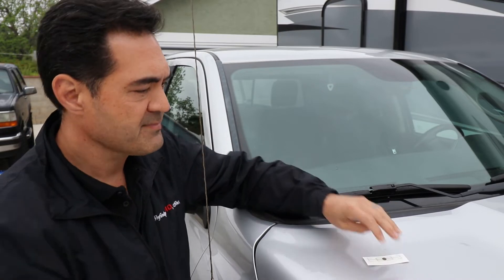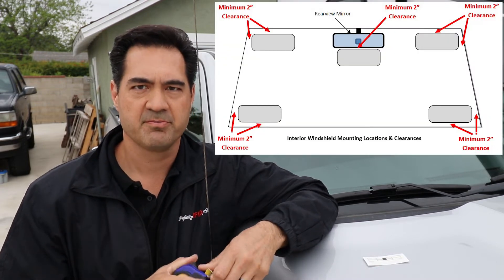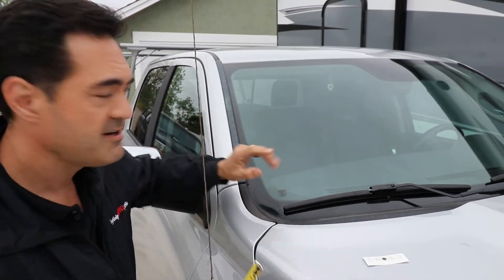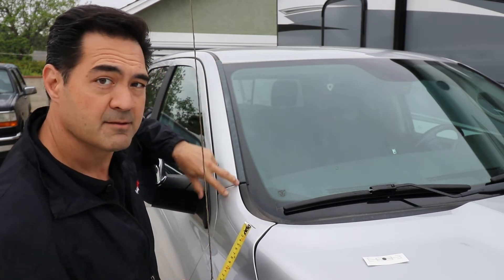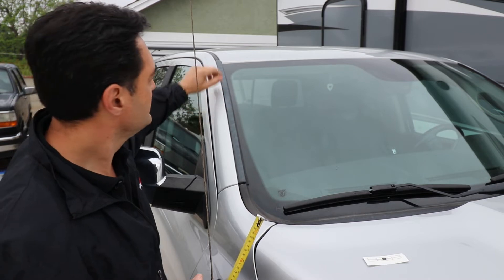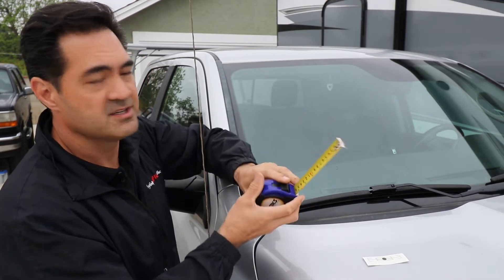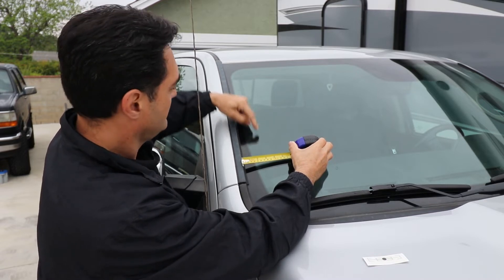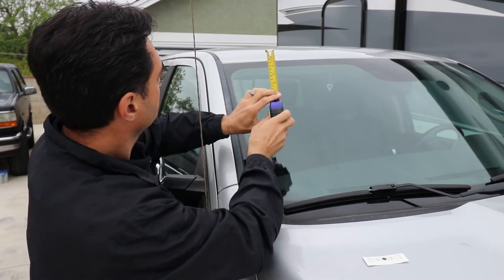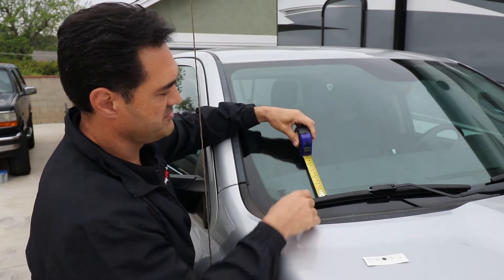The second thing you want to do is take a tape measure and determine where the best place is to put this tag on the windshield, and that's done by measurement. You want to be two inches away from any of the metal structures on the windshield. The pillar right here is metal, so you want to stay away from that. The top of the roof line is also metal, you want to stay away from that, and any other pieces of metal in the area. Take your tape measure and figure that you've got to be at least two inches out from the pillar, two inches down from the roof line, and two inches away from any metal portions.